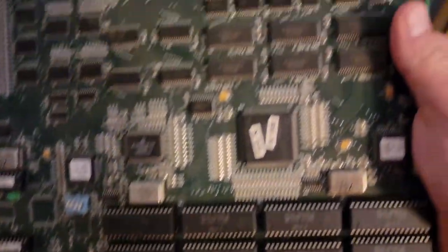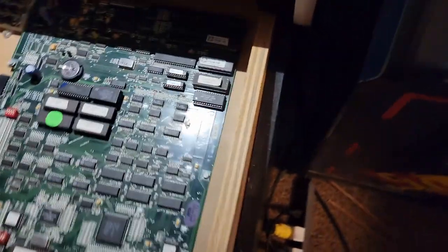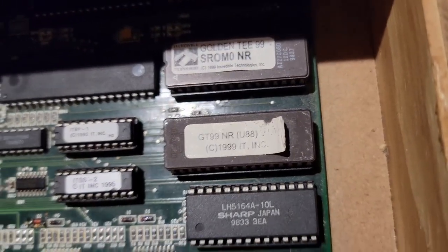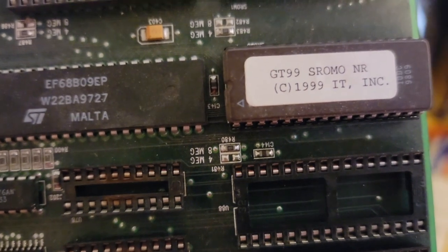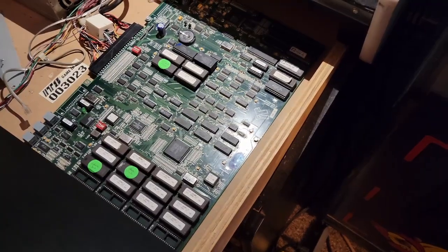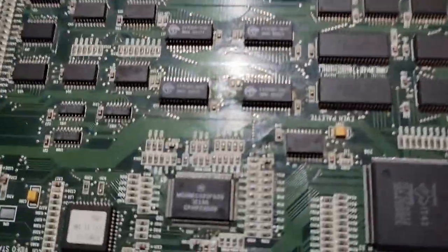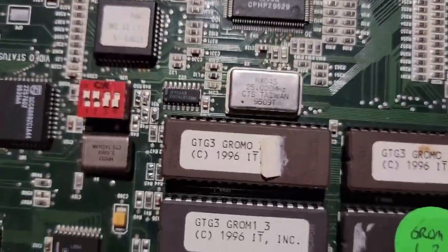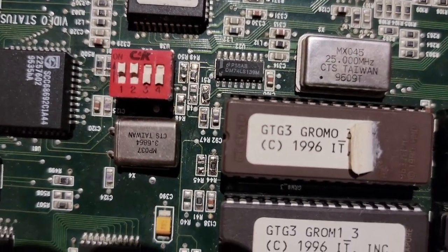I'm glad I keep spare parts, because this was the original board that was in the Golden T Classic — it's burned up and doesn't work. But I got to looking, and up where the sound ROMs were supposed to go — that's what SROM means, Sound ROM — there's a little bitty jumper that says either 4-meg or 8-meg. So I was like, okay, there's got to be something down low where the GROMs are at.